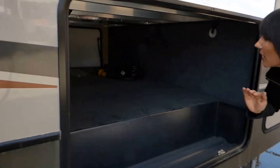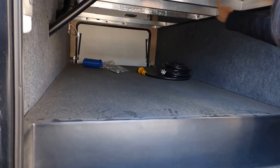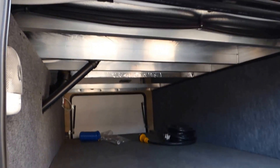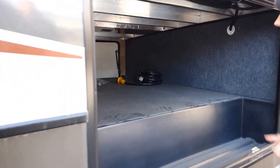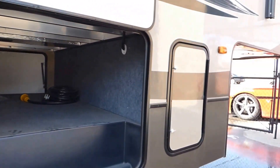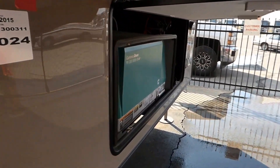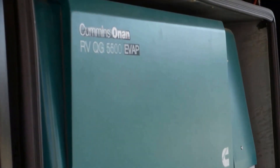Inside this compartment for our basement storage, you can see it's lined in thermofoil and there's a heat duct there. We do have an enclosed underbelly with heat and ductwork going to the tanks. They also want you to know you've got heat going to your basement storage. We have an Onan 5500 generator in the front and six-point hydraulic auto level.